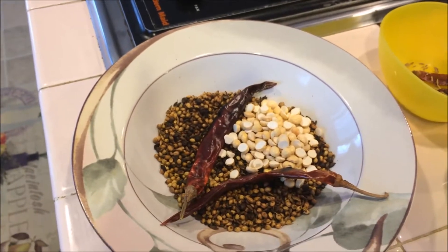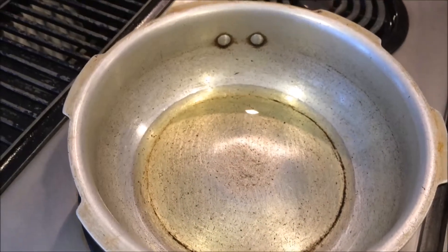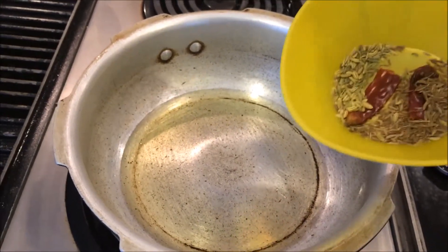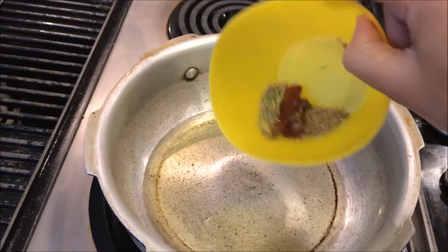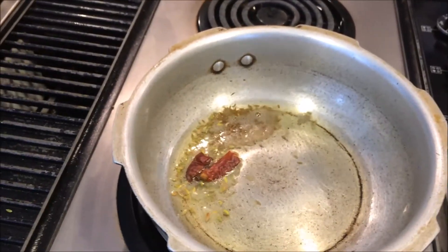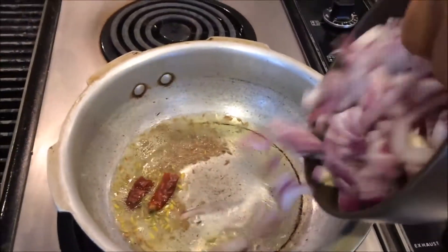The ground masala is ready. Let's start the process. Heat some oil in the pan — for this lamb chukka I am going to use the pressure cooker. I am going to add one teaspoon of cumin seeds, dry chili, and fennel seeds. Now I am going to add the chopped red onion.